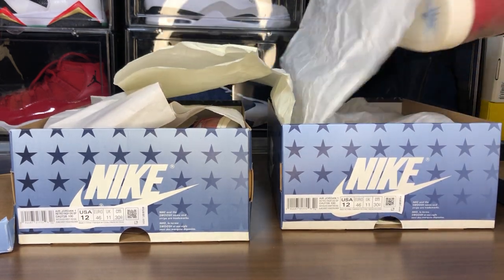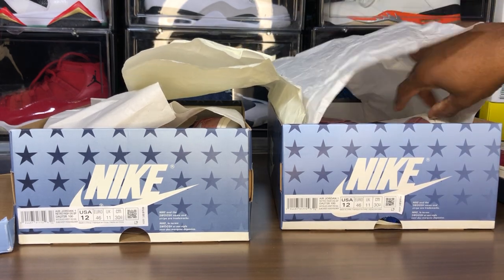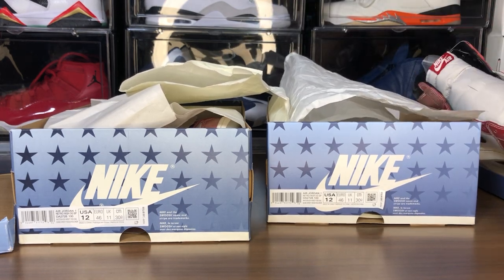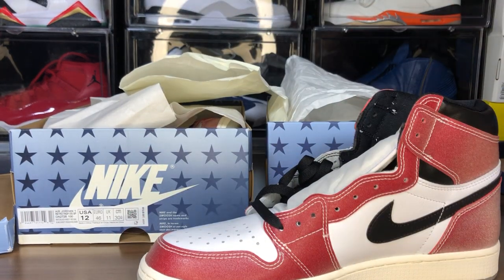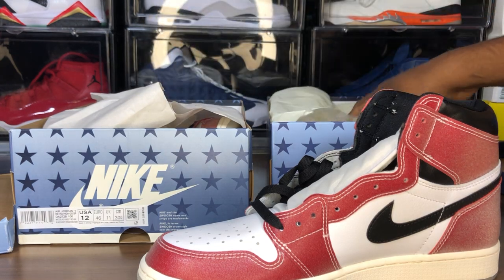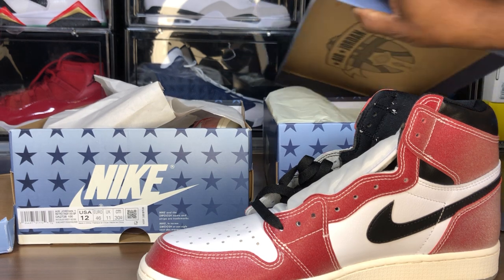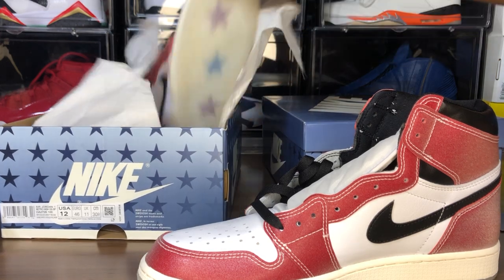I don't think it matters how many iterations these guys try to make of this shoe. Once you compare it to the retails, it's just not happening. Those blue laces — those are replicated laces, those aren't legit.